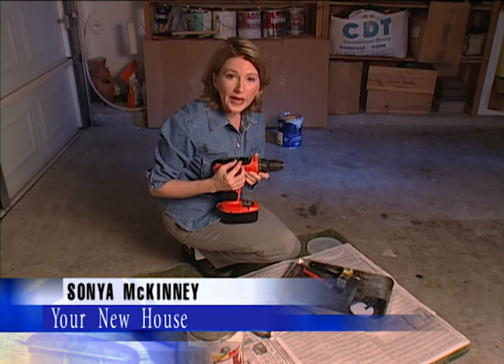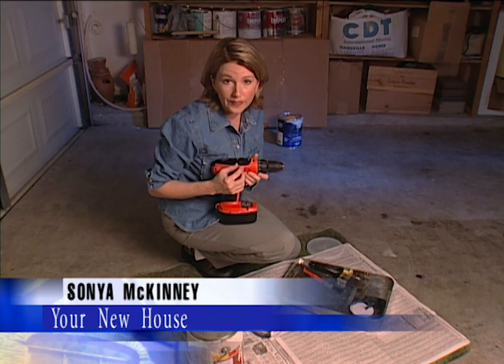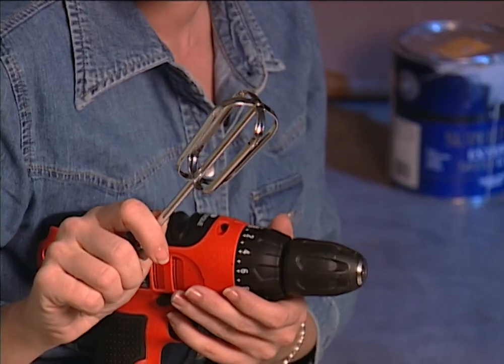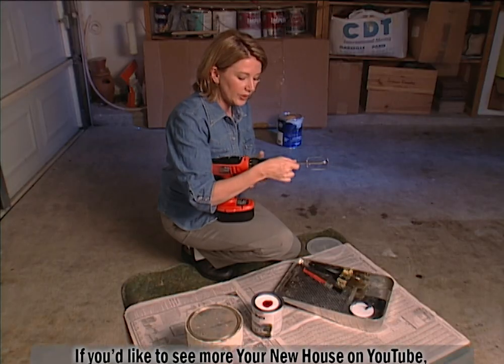Here's a quick tip on how to make your own paint mixer for those small paint jobs around the house. All you really need is the beater that you may have lying around from an old mixer. Just insert it into your electric drill.